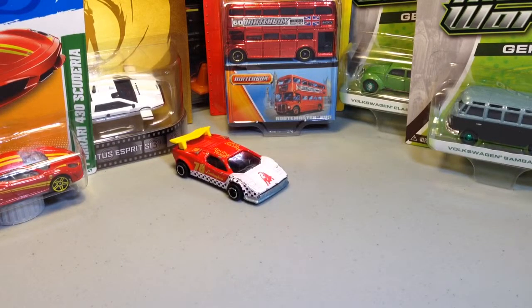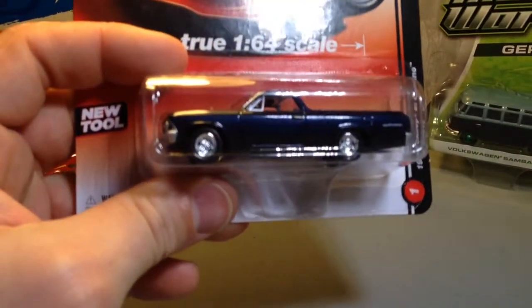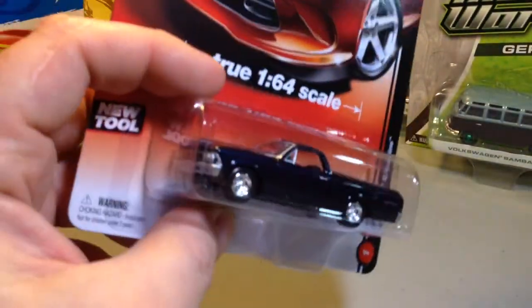This is the final Auto World toy car or whatever that I'm going to look at — this is the El Camino. I had initially thought that this was black, but it is in fact a very dark blue. I'm going to pull it up and crack this thing right now because that is the best way to enjoy these things, personally. I know some people prefer to keep them.